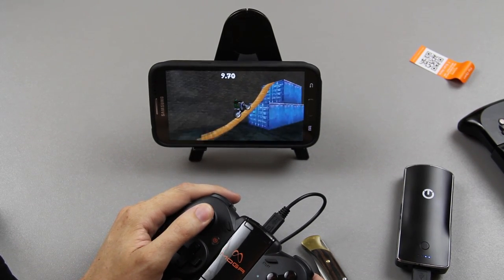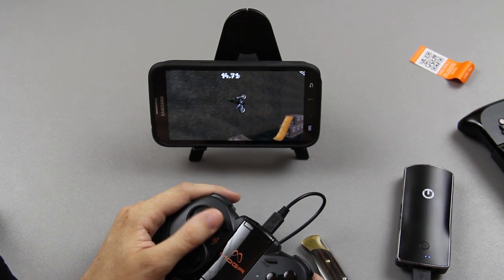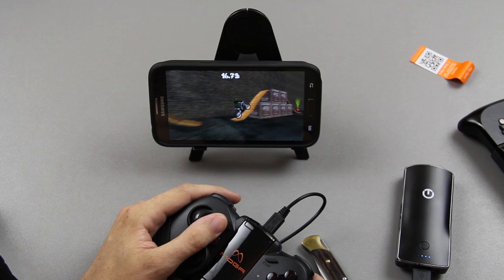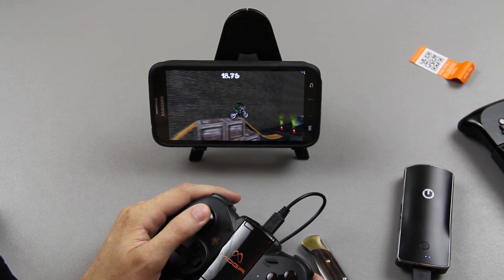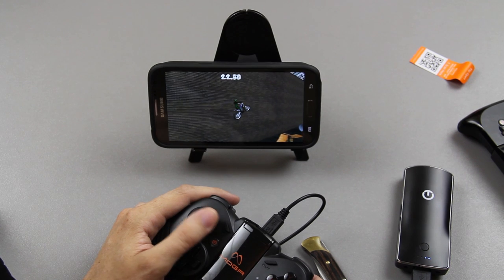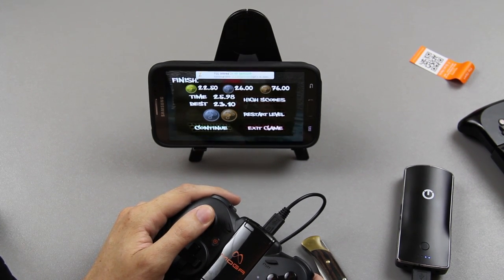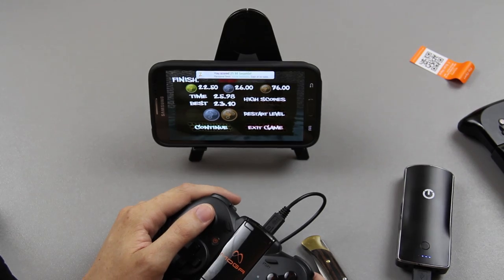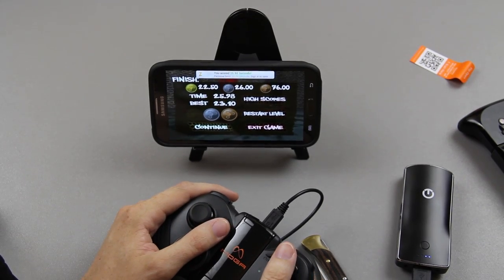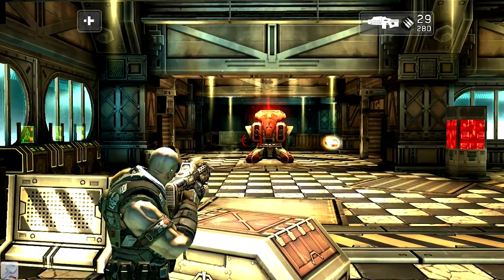In the description you'll find a link to this controller with the best pricing possible. If you want to buy it later, click the link and add it to your wish list or cart and check out at a later date — it helps out my channel. Give the video a thumbs up if you enjoyed it and subscribe if you're new here. This is What Would Josh Do, and I'm out.